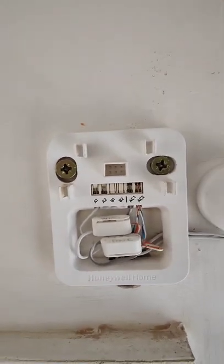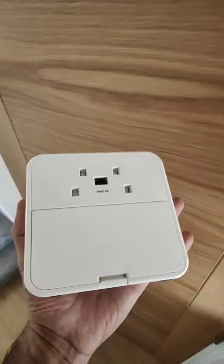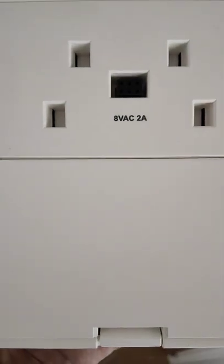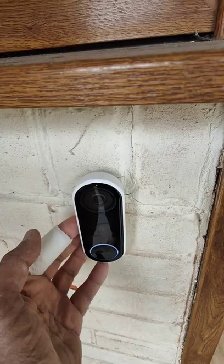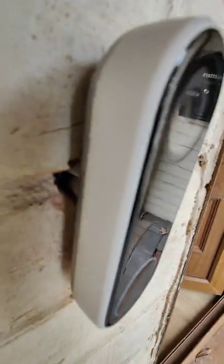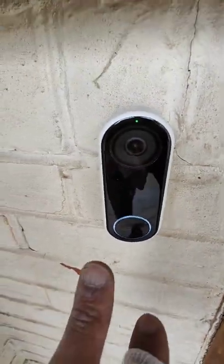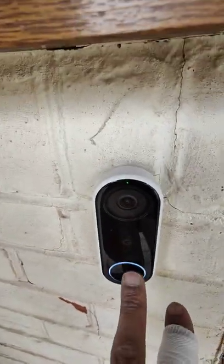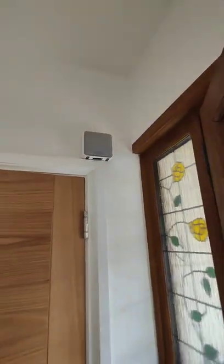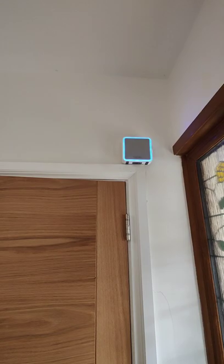I've fixed it all back together with the screws and put the adhesive on the chime connector. The back of the unit looks like this — it just plugs straight in, and on the back it says 8 volts AC and 2 amps. I've installed it with a wedge at the back which gives a 15-degree tilt. The camera is running and I've set it up in Nest Aware — press the doorbell and there's no delay. There you go.